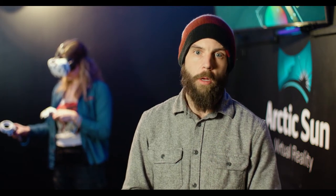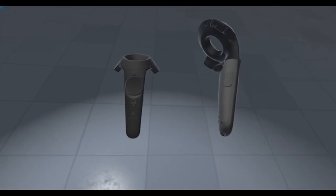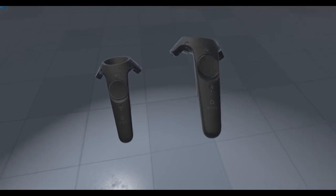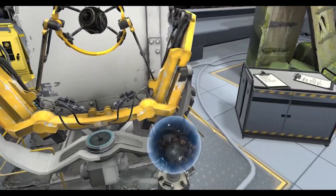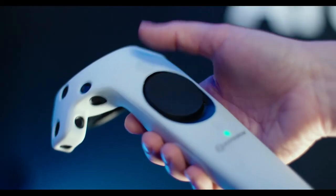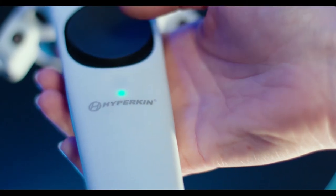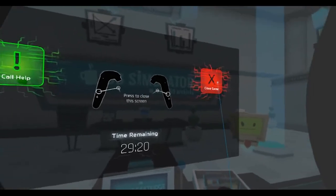Now listen up. On the controllers are some very important buttons you're going to need to be familiar with in order to have the best possible time in VR. First, we have the triggers — these are going to be your main button. Next, we have the grip buttons; they're kind of hard to feel, so make sure you test them out before you need them. We also have the trackpad, which comes in handy for moving around from place to place. The menu button on top will have different functions depending on the game, and the system button below the trackpad will bring up the system menu. Use it to switch between games and experiences, check your time, or call for help.